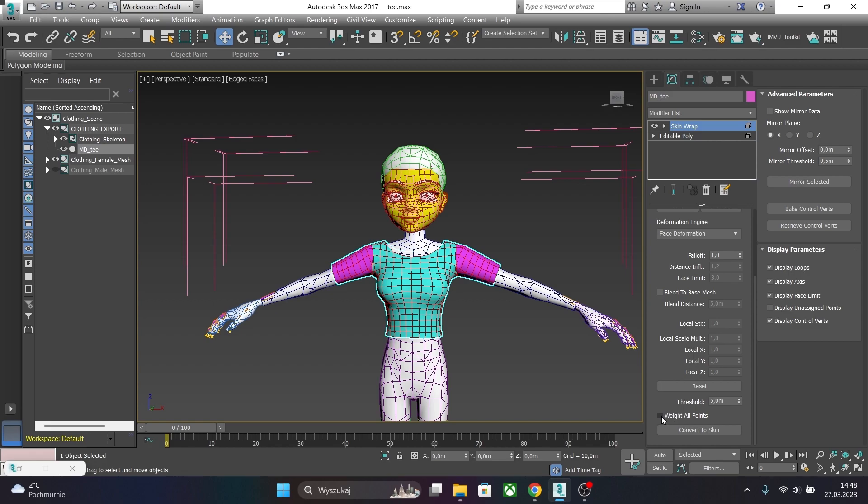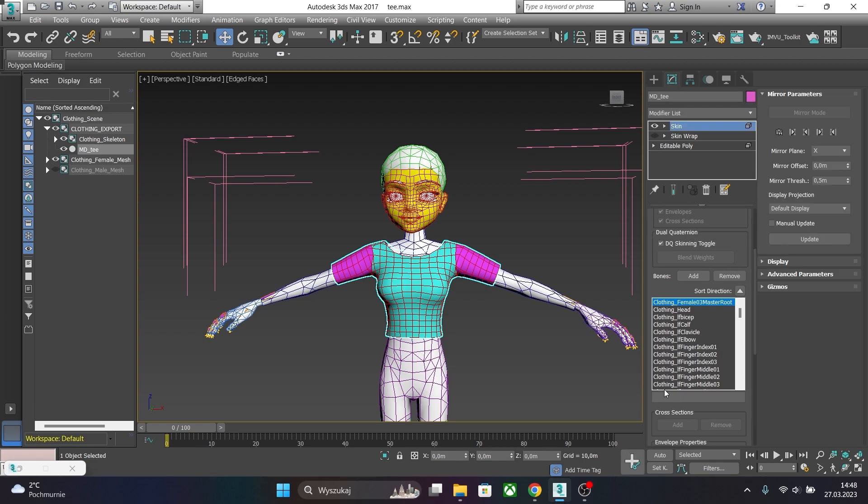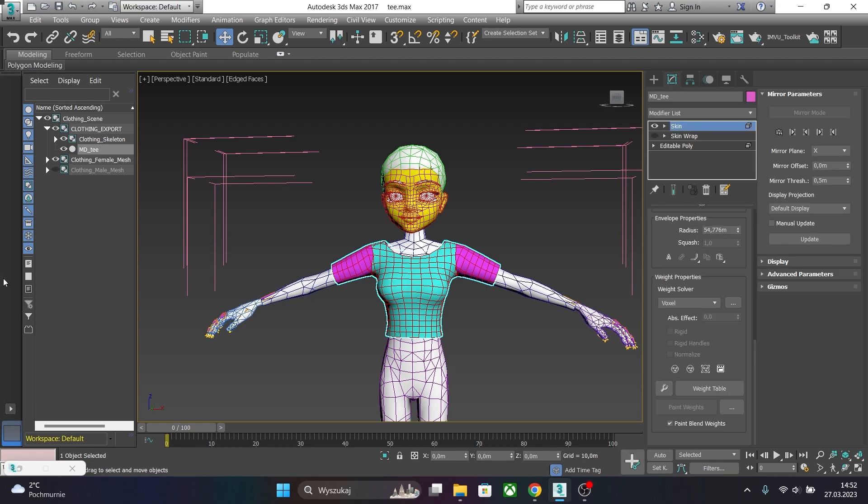Let's go and click Weight All Points and then convert to Skin. Now before exporting, let's check if our t-shirt works properly with the avatar. You can always paint weights before converting Skin Wrap into Skin.